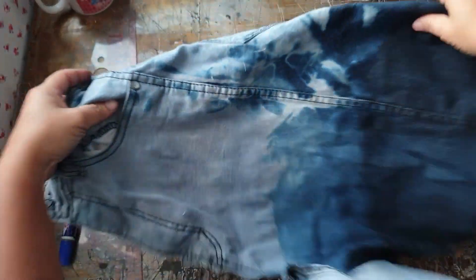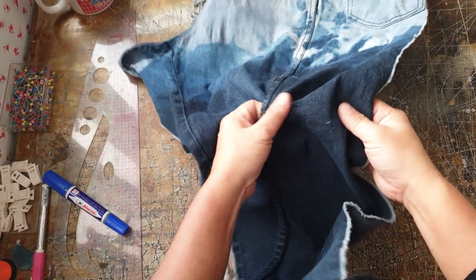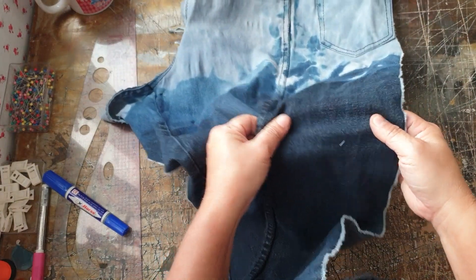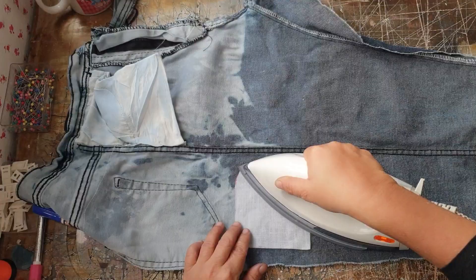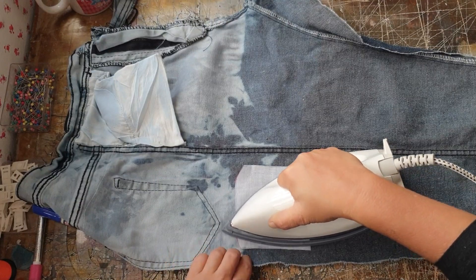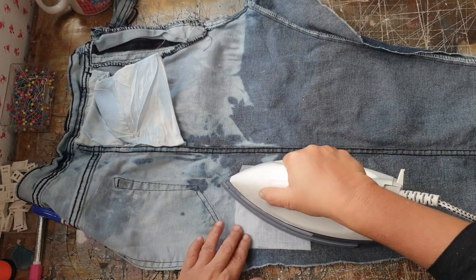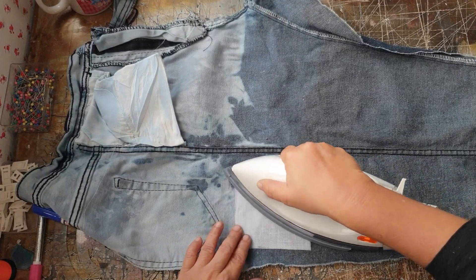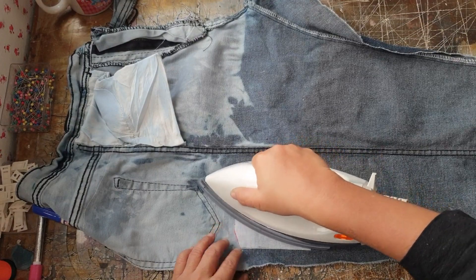I'm going to use this old pair of stretch jeans. Since there's stretch going horizontally, I don't want my belt to stretch, so I'm going to cut it sideways. I'll iron on the interfacing so that it won't stretch horizontally. Remember to leave about 1.5cm for the seam allowance — we will create the slots to put in the piping with the seam allowance, so don't make it too short.